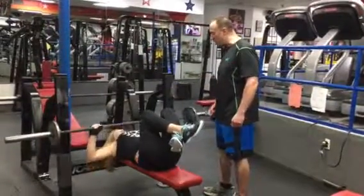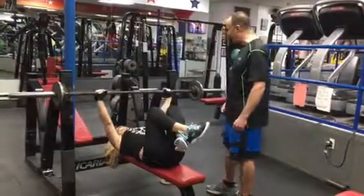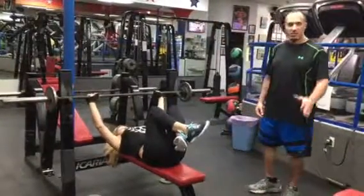Elbows are out. Flex your chest hard. Excellent form. Put it back. Thank you very much.